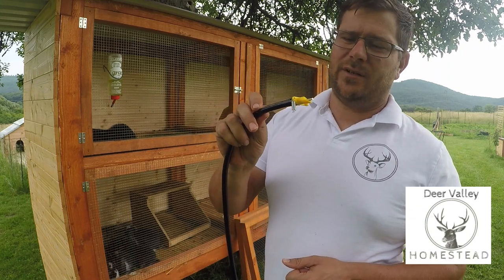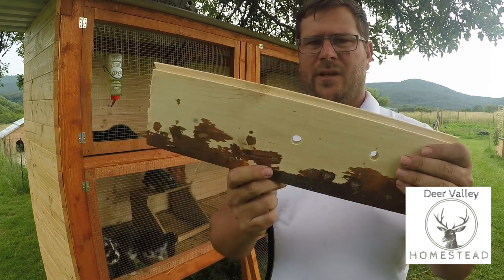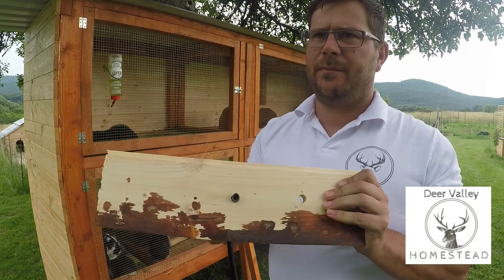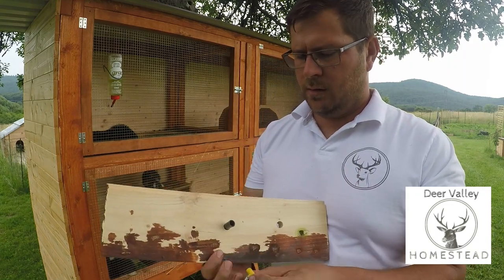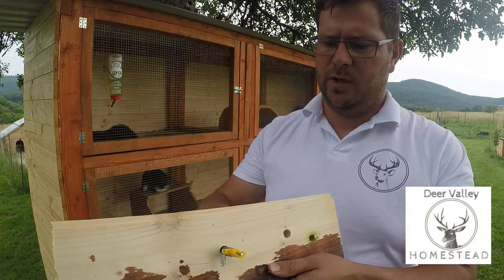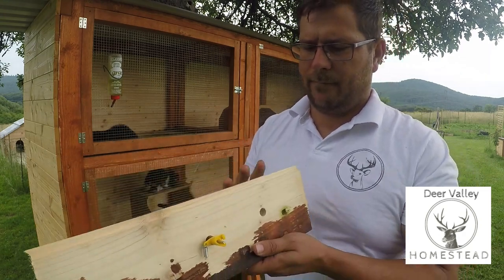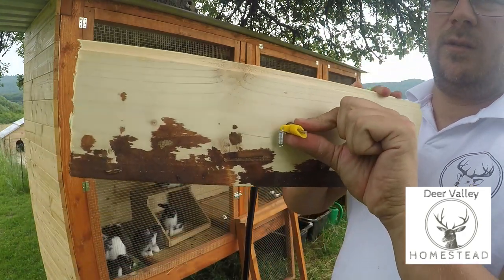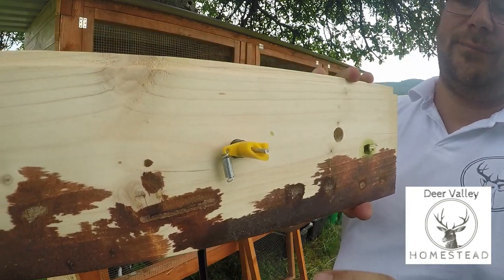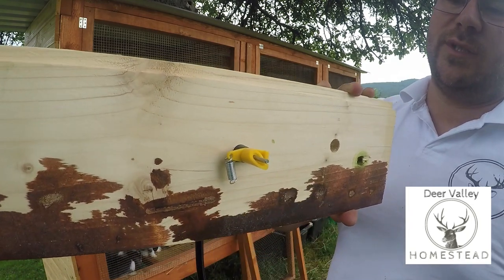I'm going to give it a test out on another piece of wood first. Here's the basic idea: fill the hole in the piece of wood, stick your bit of pipe through, stick your drinking nipple in, and then when you pull that back it's now firmly wedged in place and your rabbit can push it and get a nice drink of water.